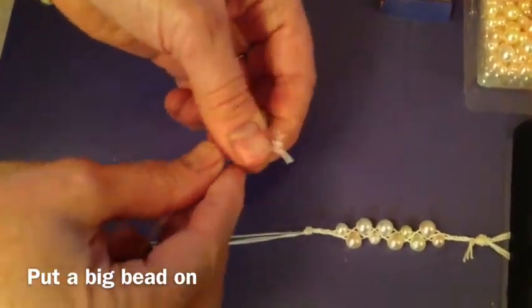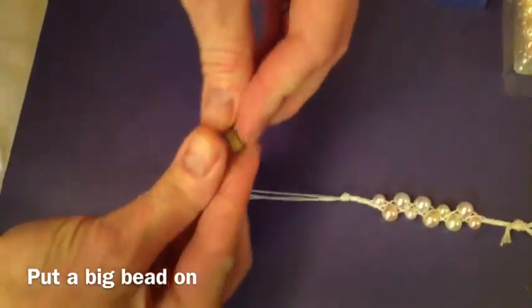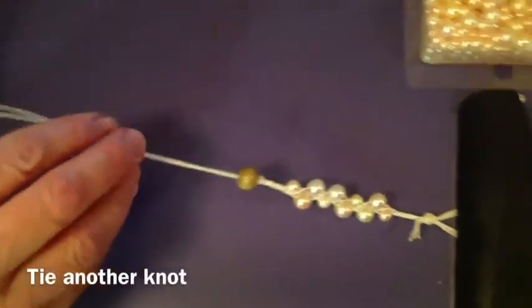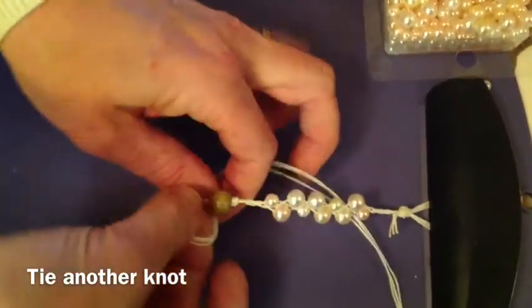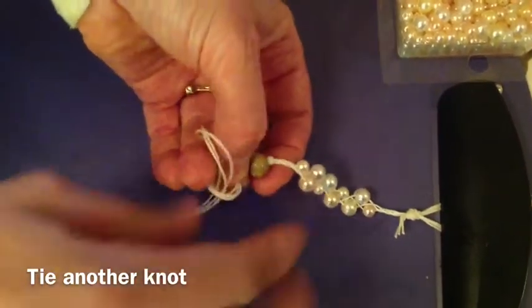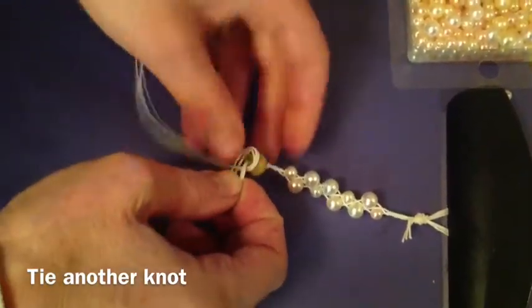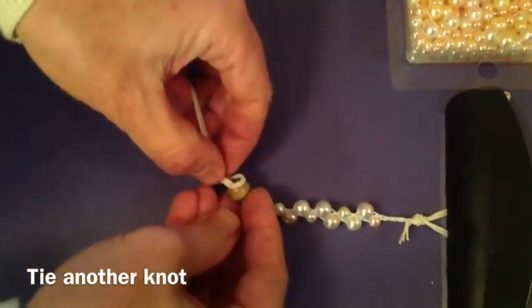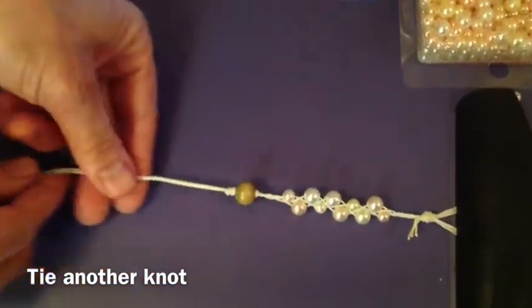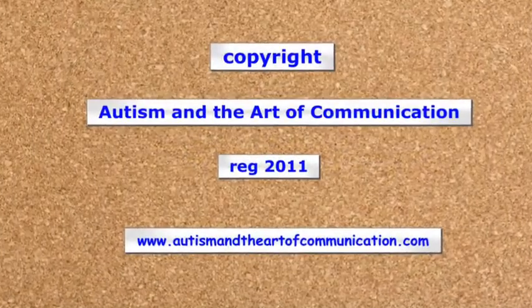Now take a big bead and put all three strings through the big bead. Pull it down to the knot. Pull the knot, then tie another knot — that will hold the big bead in place. Pull the knot tight. Use scissors to clip the extra string.